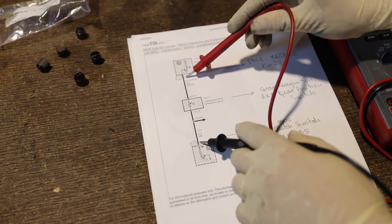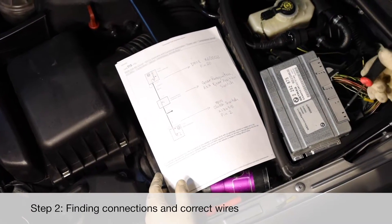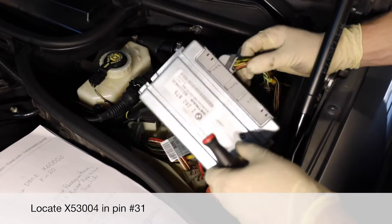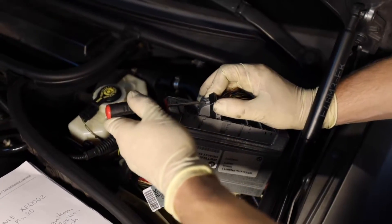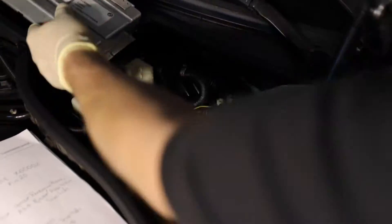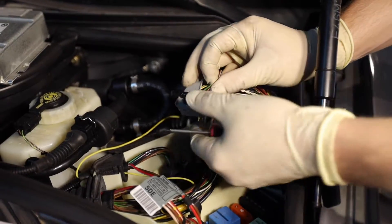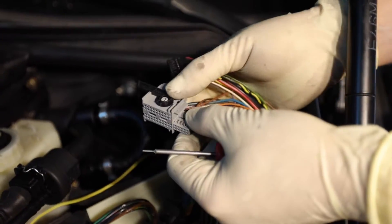Let's get to the car. This is the SMG module — it may already be removed in your vehicle. We need to find connector X53004, which is this connector right here. The rest are already removed, but this is the one we'll be working with. To unplug the connector, push this knob down to unlock it. You can use your fingernail or a tool — pull these tabs up and just slide the connector out. Same thing on the other side: pull the tab, slide the connector out, and we're done.